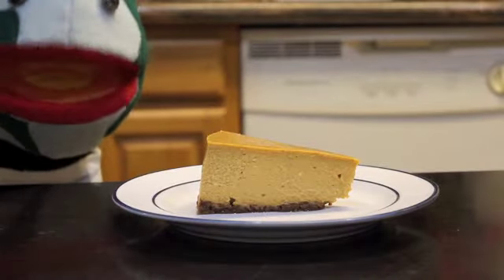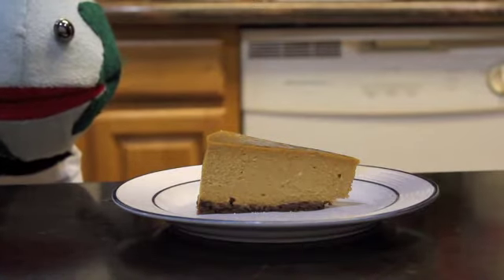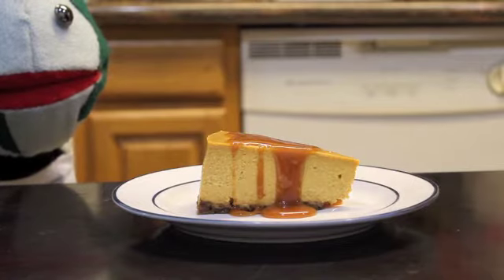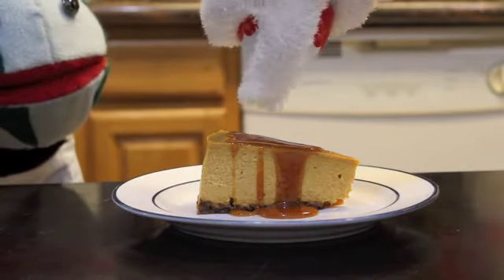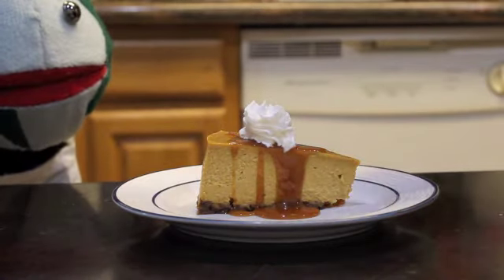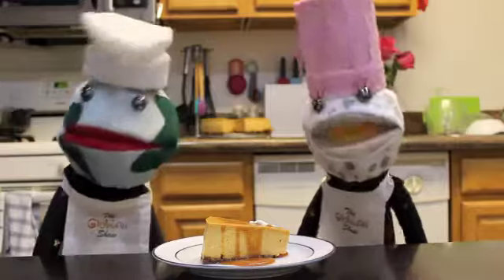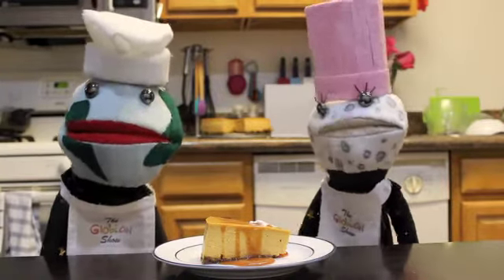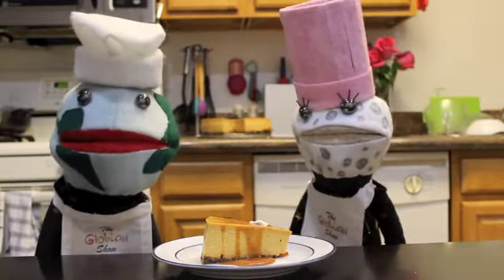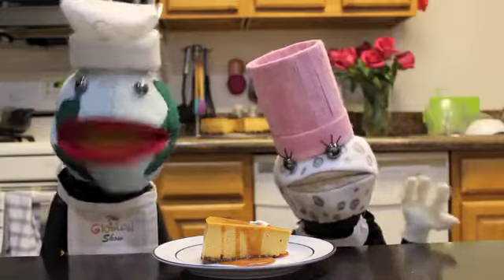And there you have it — the pumpkin cheesecake! And now for the finishing touches: the homemade caramel sauce. Looks yummy! A dollop of whipped cream, and lastly a little bit of cinnamon. That was so much fun! Hey guys, if you like this recipe and you want to see others more like it, check us out on Instagram. Also, if you have any emails or letters, let us know at theglobianshow@yahoo.com. This is all from me, Globian and Luna, saying bye-bye and see you next time!